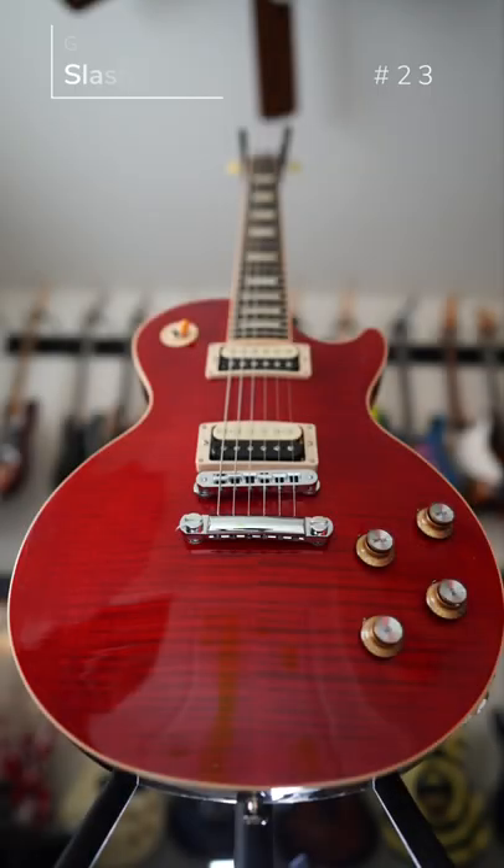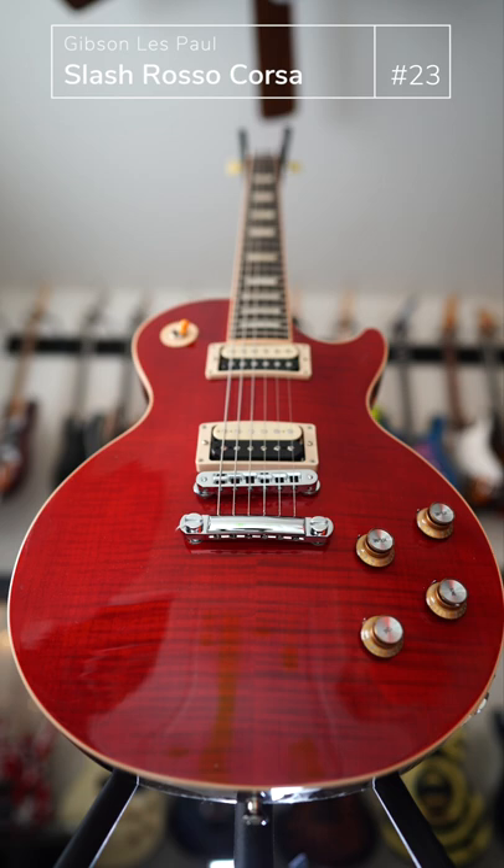This is a Gibson Les Paul Slash signature series — the man who single-handedly brought Les Paul back from death back in the 80s — the Slash Signature Rosso Corsa. The flame maple is just beautiful up at the top, and the traditional Les Paul appointments like the binding and the reflector knobs are just beautiful.